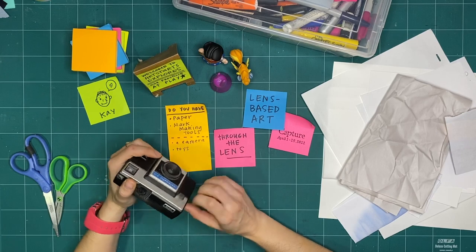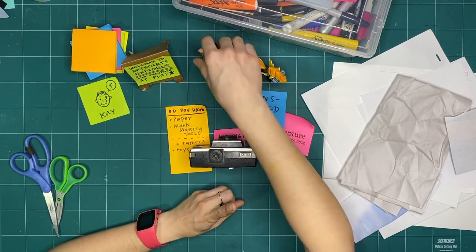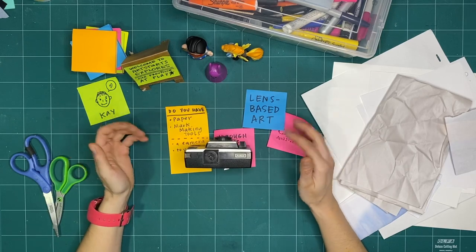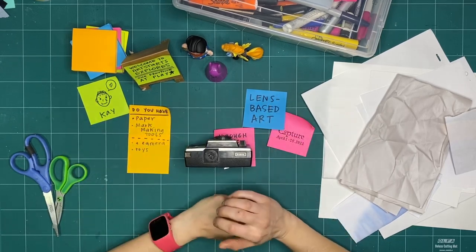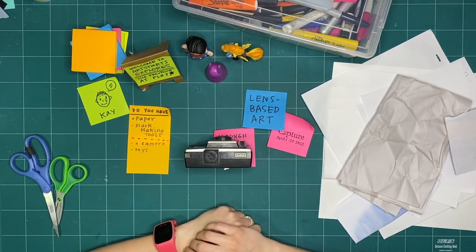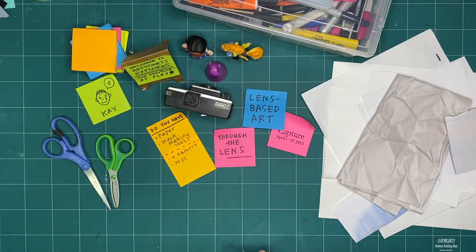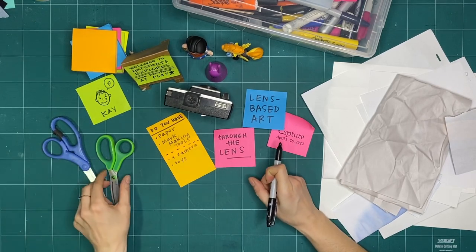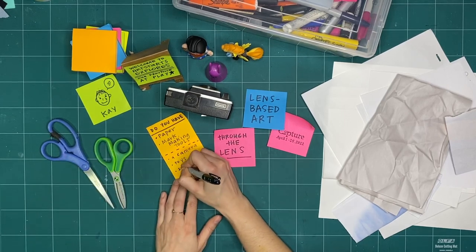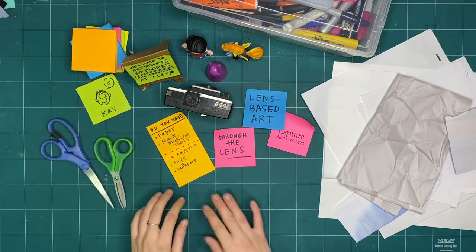The next optional item is toys. If it helps you to set a scene on the other side of the camera — to pretend there's something the camera is going to take a picture of — that's great too. You could set toys on that side, but again, it's optional. I also pulled out my scissors — if you've made with me in Explorers before, you know I love ripping paper, but scissors might be something you'd like to have as we're making today.